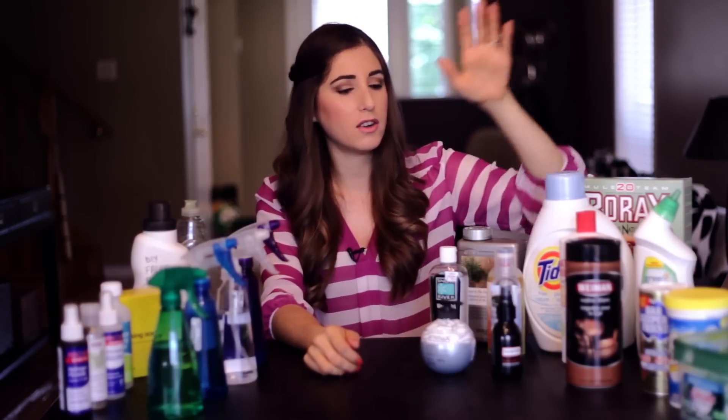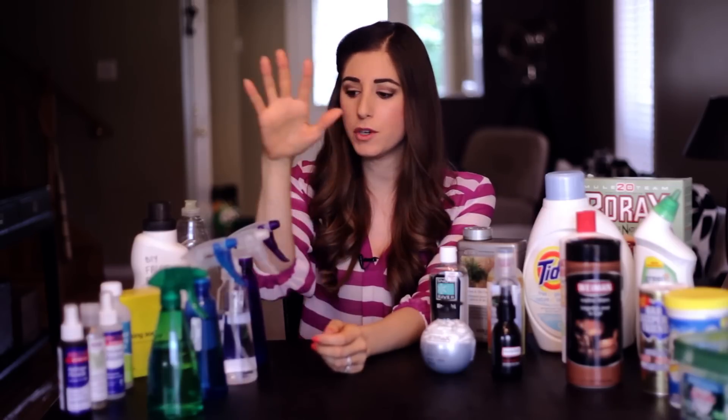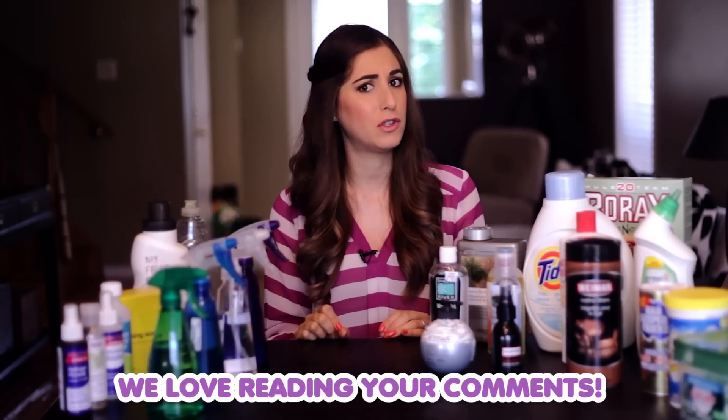This week's comment question is: what is the divide in your home? What percentage would you say do you use homemade cleaning products and what percentage are store-bought? And what products do you like purchasing versus which ones do you like making? Let me know in the comment box down below — I am super duper curious so please keep me posted.